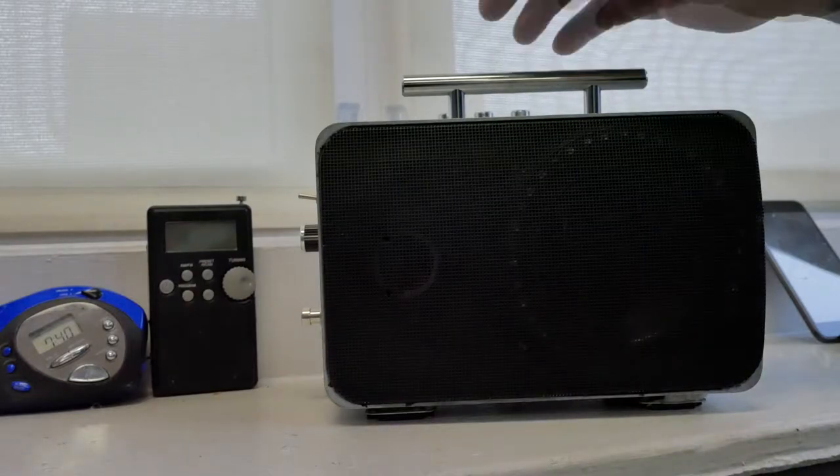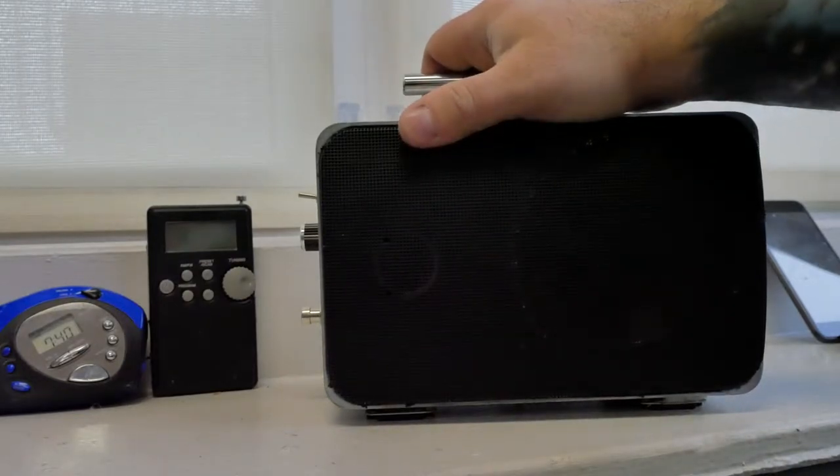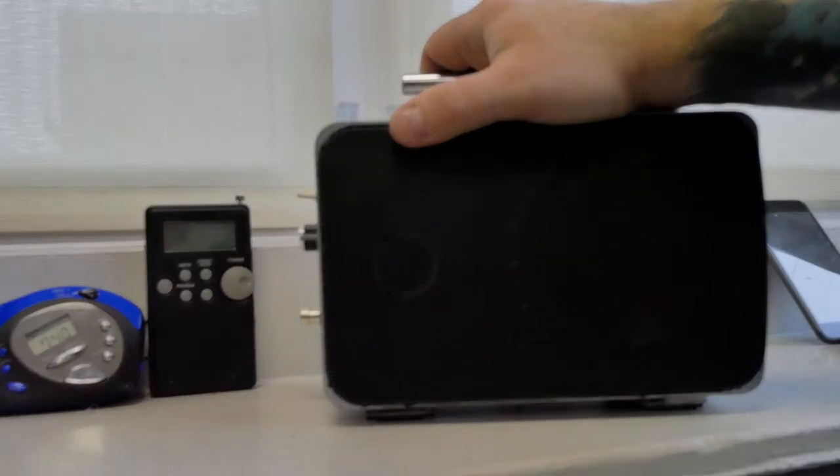Good morning everybody. So here's the new radio. I can't lie, it's still the same morning as it was from the last video.